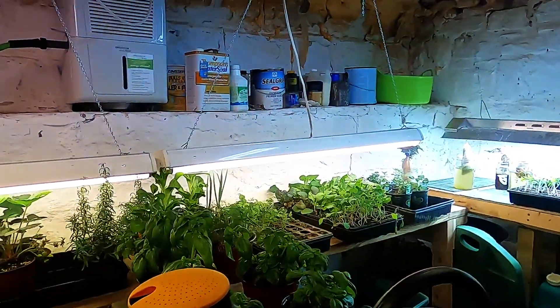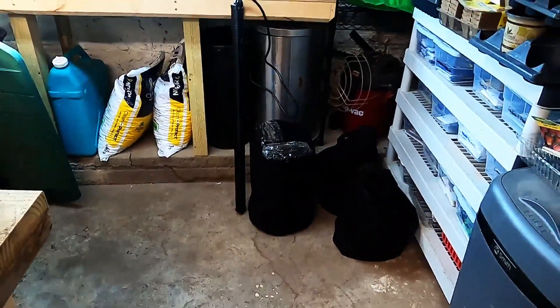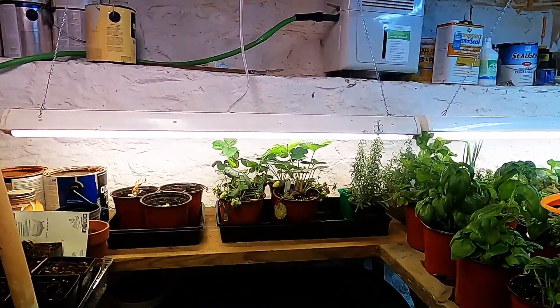If I go ahead and put these brassicas out in the greenhouse — and again, these are the little grow bags; we're going to try those this year as an experiment. All right, thanks for watching, and we'll check back in a bit. Bye.